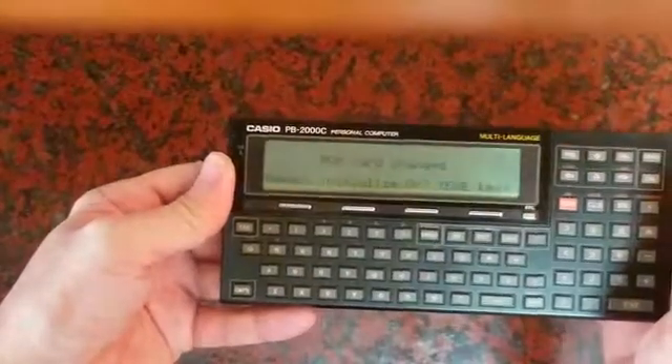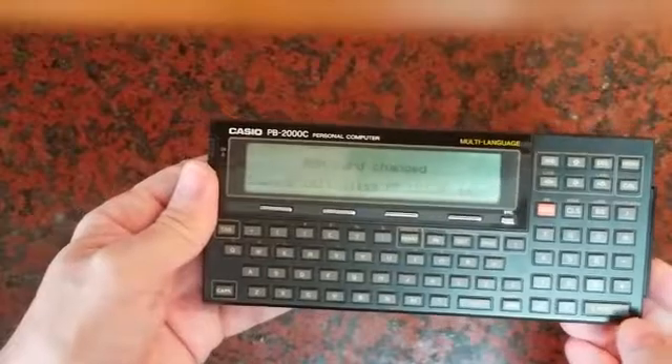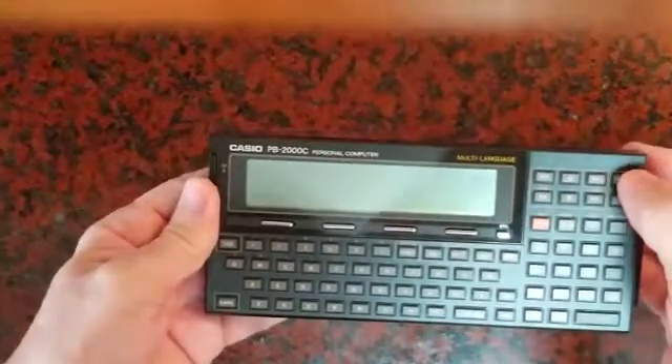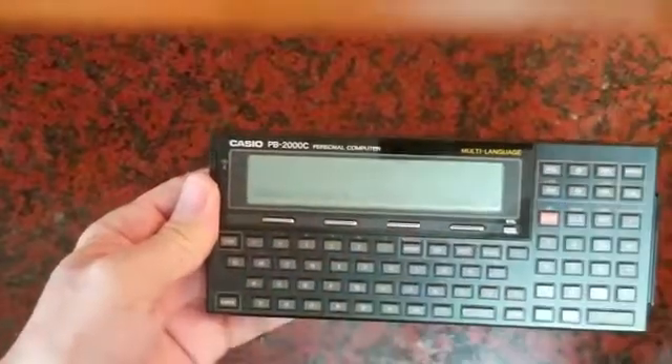You will see the message reminding you that the ROM card has been changed. Then press the X key and the menu will show your new language — BASIC.